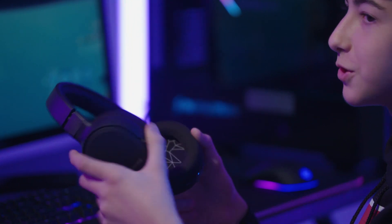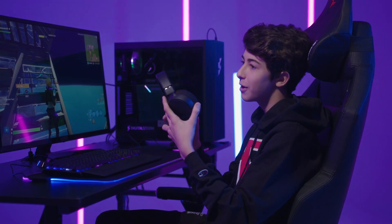Wireless is just way easier because whenever you need to do something — like clean your bed or anything — and you want to hear your friends, it's literally just the perfect thing in any scenario. And just less wires.